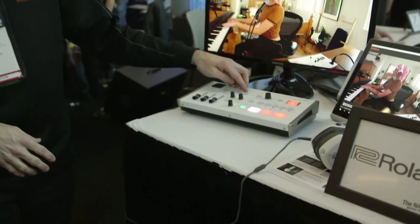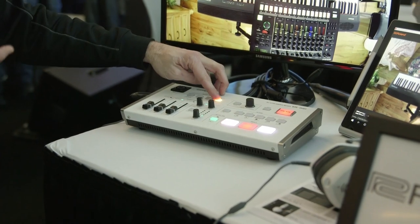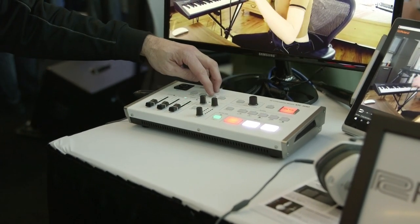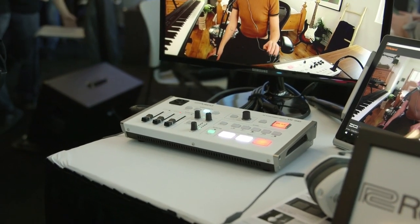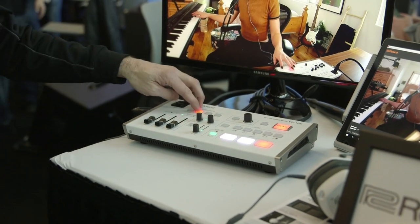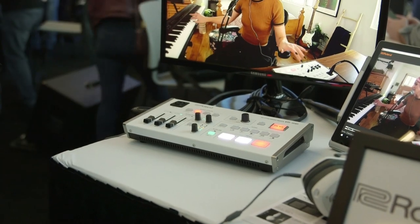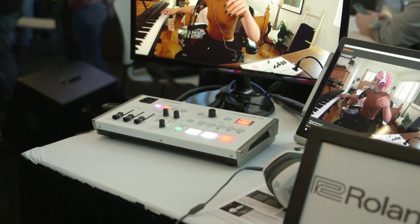There's also an audio effects option. It includes a classic reverb for musicians or singers, the ability to add sound effects — like a clap track — and BGM, which is background music or stingers and intros and outros for the live show. There's also a voice changer, which was purpose-built for gamers.